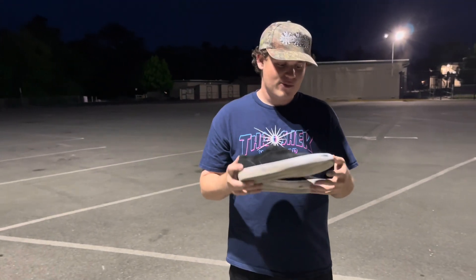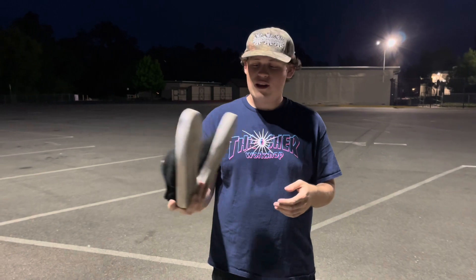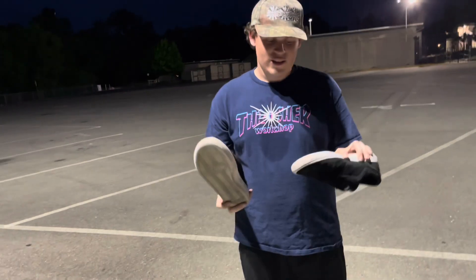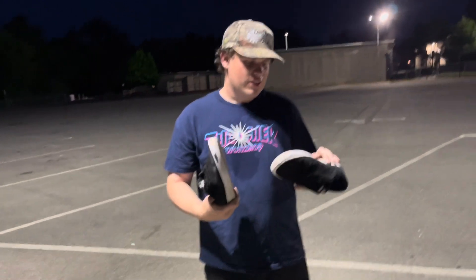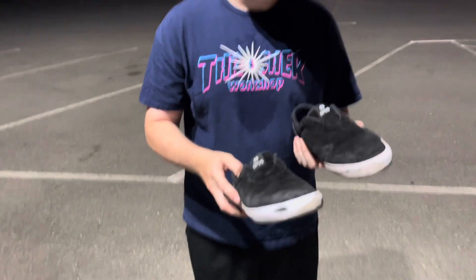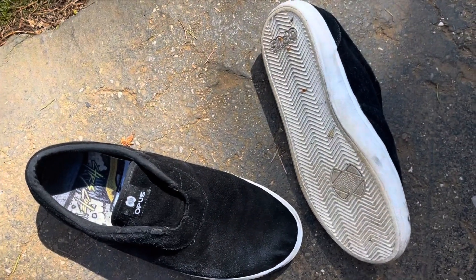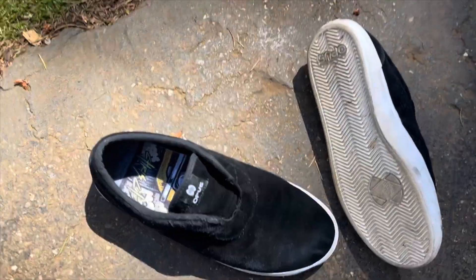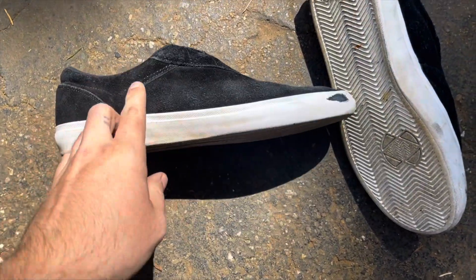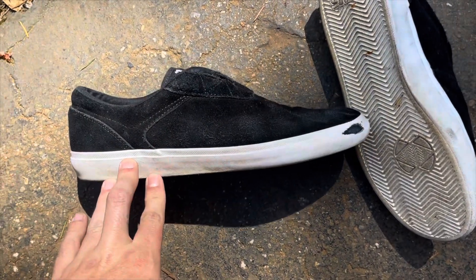I'm going to rate these out of 10 for the price I paid for them — 7 out of 10. $35 bucks, can't beat that. It's a skate shoe, it's got suede, way better than some canvas shoes. Sorry guys, my phone died that day. I'm here to continue the review. These are great shoes for the price.